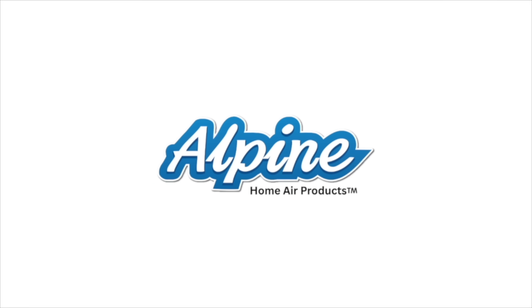Today's video is brought to you by Alpine Home Air, America's number one choice for quality, affordable DIY HVAC equipment.